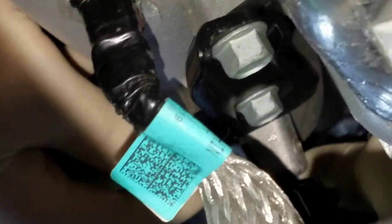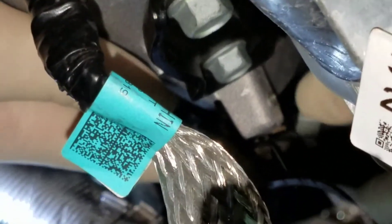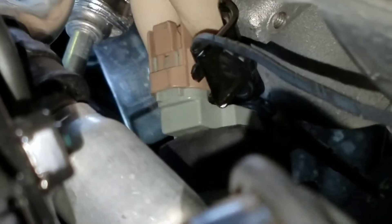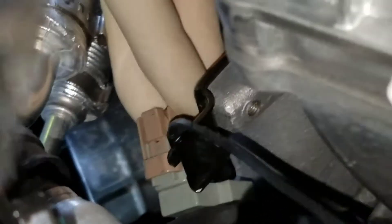Now you've got to get to the connector. Let me get my hand down in there. See that connector? There's a little push tab on it. Reach down in here, push on that push tab, and pull it off.